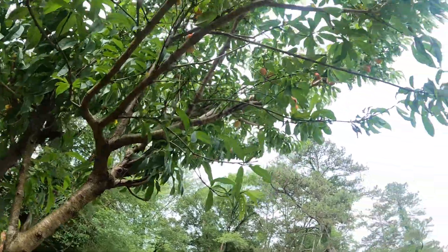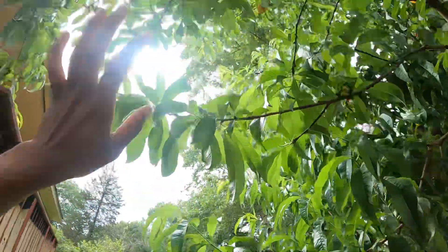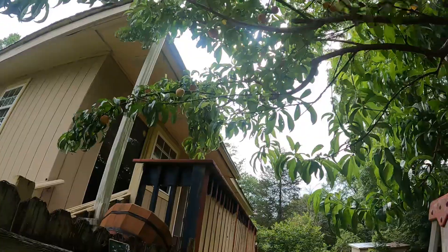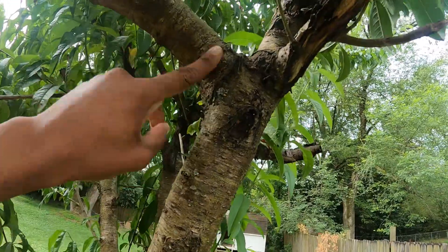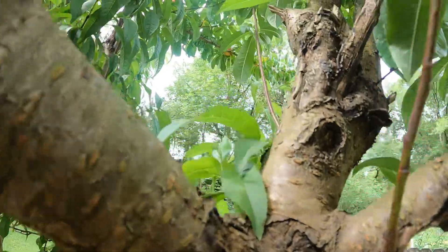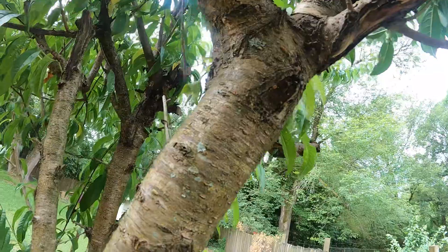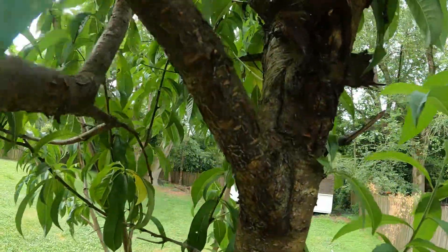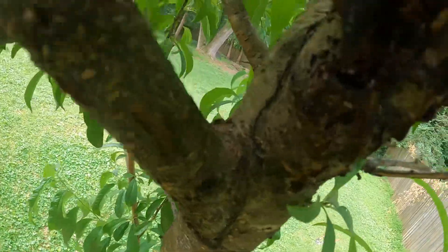I'm just harvesting. I got this branch, this side right here — it's just so tall. Something I'm noticing is it's really dry. There's tons of ants that like to crawl up and down this way. Can't really check them out right now. There used to be a bird's nest in here.